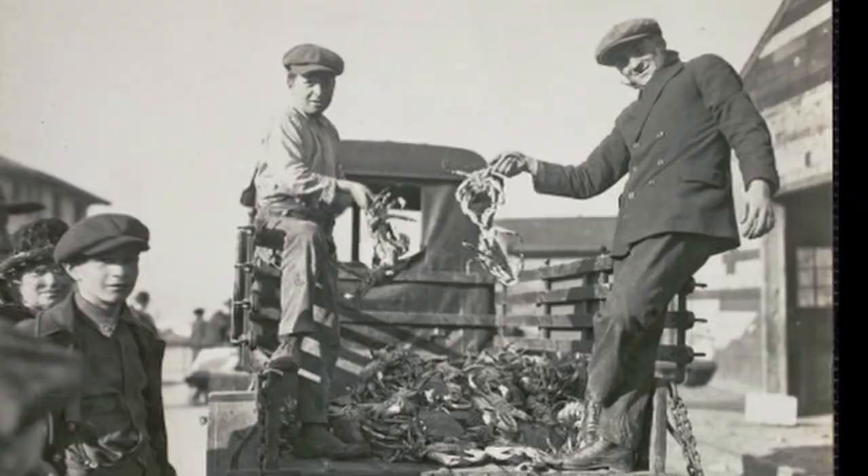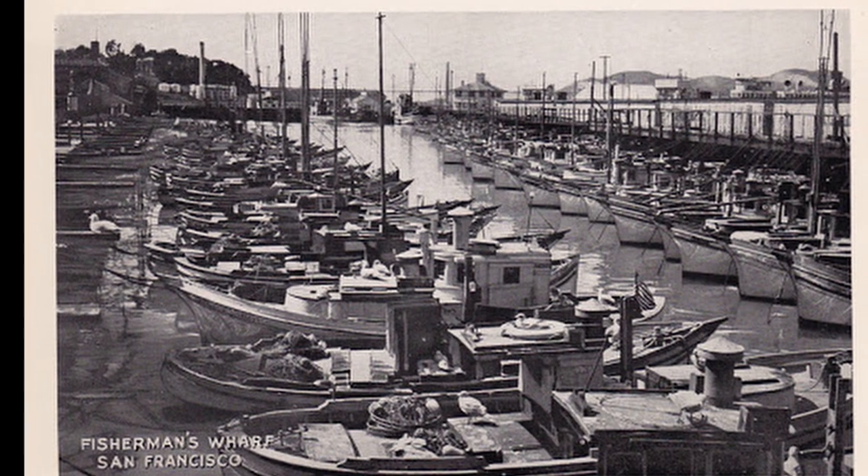Today we're going to be making a seafood stew, better known as cioppino. My name is James, I'm going to be your chef for this video. To give you a little bit of history, cioppino was invented about a hundred years ago in the Bay Area in San Francisco. Fishermen would take whatever they had left over from the day's catch, add some tomatoes and wine, and make a fish stew — and this is what we know as cioppino. It's a recipe you can really modify because it's basically whatever you have in the kitchen.